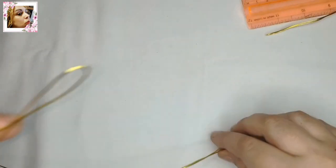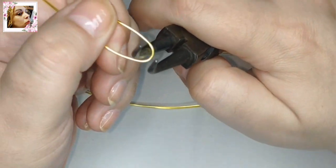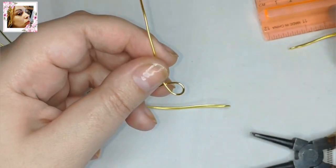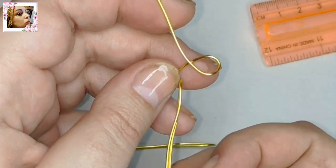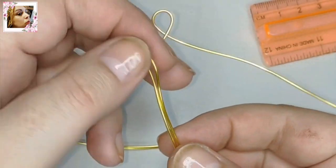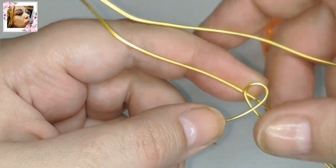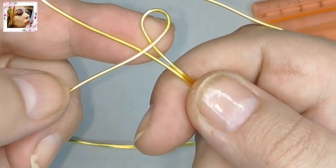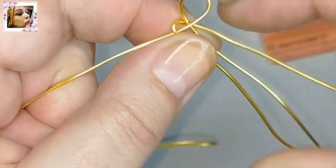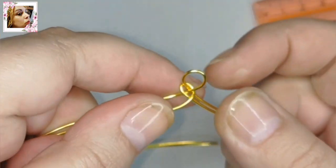Lo primero que vamos a hacer es un inicio como de una trenza de 8 cabos, porque considero que es más fuerte. Aunque se puede doblar los 3 alambres a la vez, creo que así queda más curioso y fuerte. Ya tenemos aquí un círculo con un ángulo de 90 grados aproximado. Tenemos que rodear el cuello del círculo con los siguientes alambres como una trenza igual. Pasamos el primer cabo por encima del más alto y el otro por encima de los dos. Pegamos aquí y rodeamos.